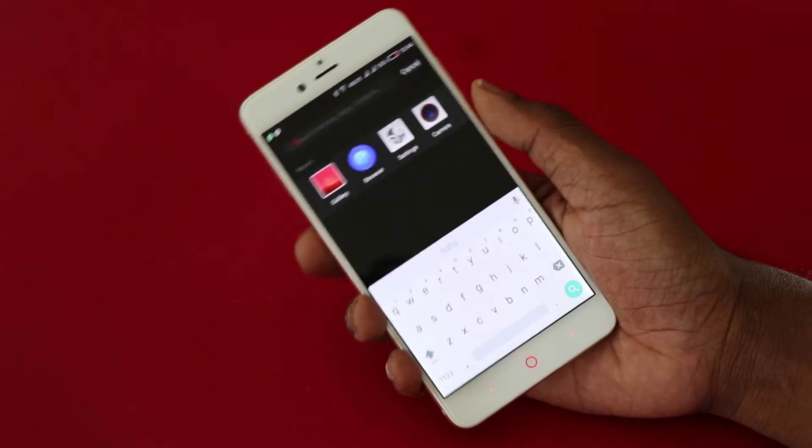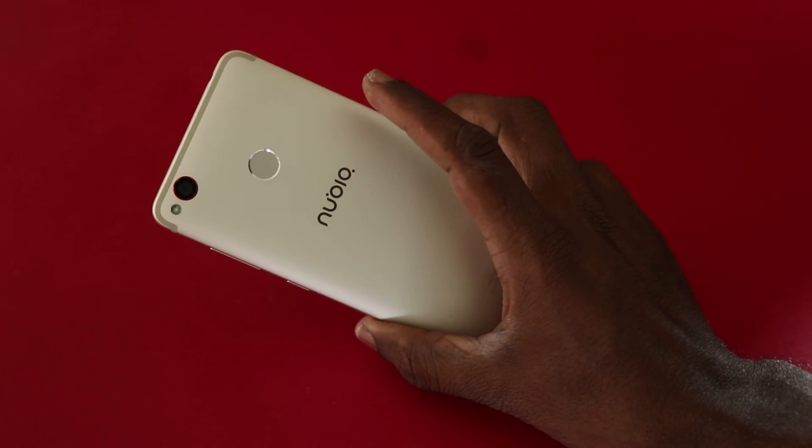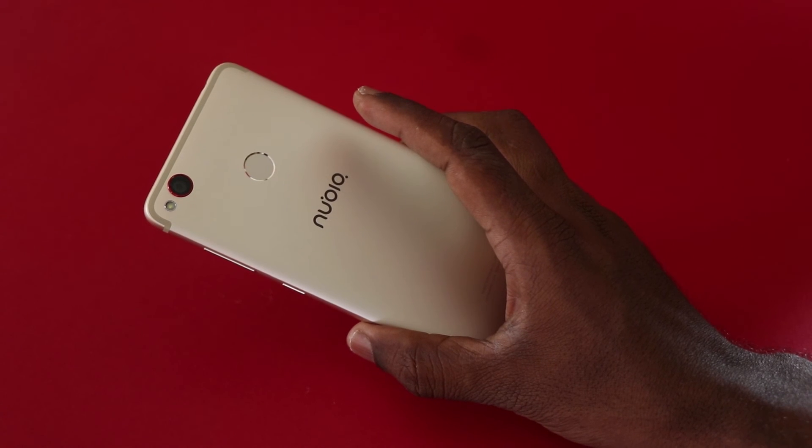So these are the various screenshot features available on the Nubia Z11 Mini S. Hope you enjoyed this video. Give us a thumbs up if you like it, and don't forget to subscribe to our channel. This is Lesh Rajan signing off at TechRoman. Have a great day, cheers.